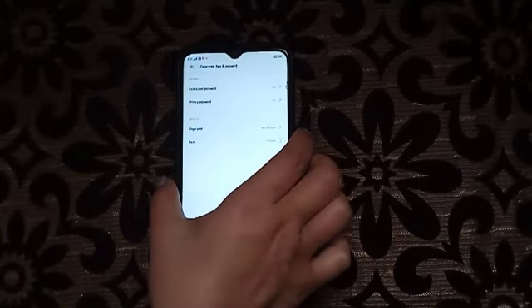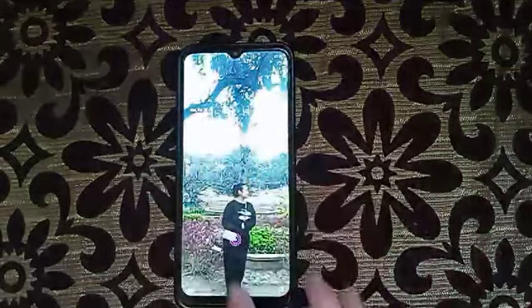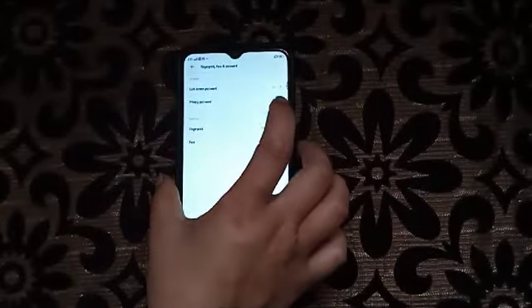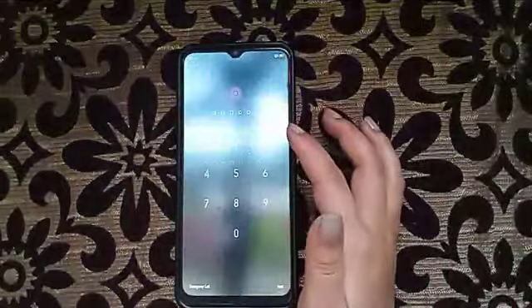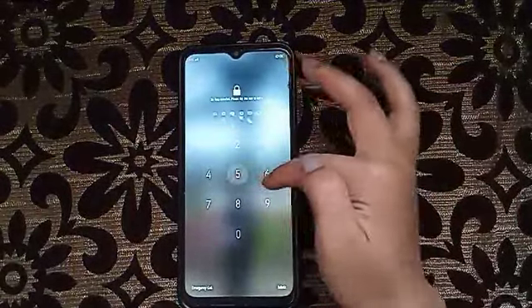The lock screen password is for the screen — when you turn your phone off and back on, you have to enter it here. This is the lock screen, so you have to enter the password.